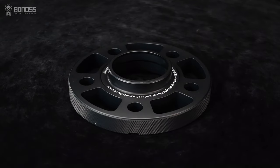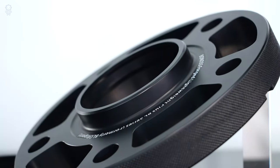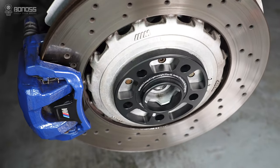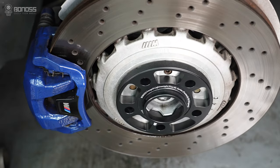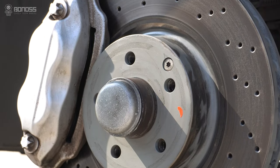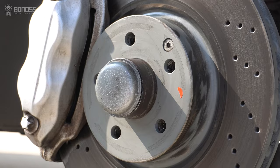If you are concerned that the spacers will cause vibration, we recommend that you buy high-quality hub-centric wheel spacers. A hub-centric wheel spacer comes with hub-centric lips to transition. The protrusion may extend a few millimeters beyond the hub-centric lips of the wheel spacer on some vehicles.